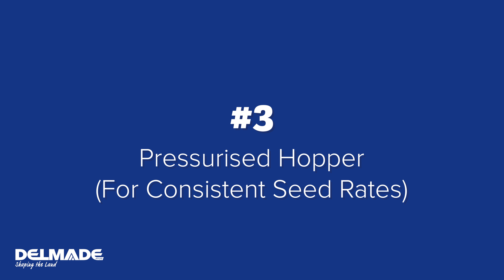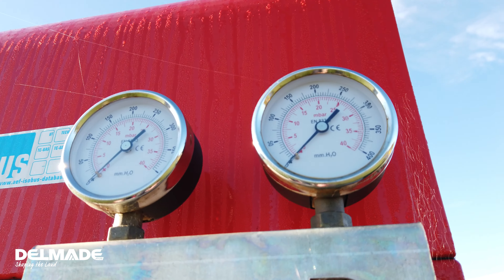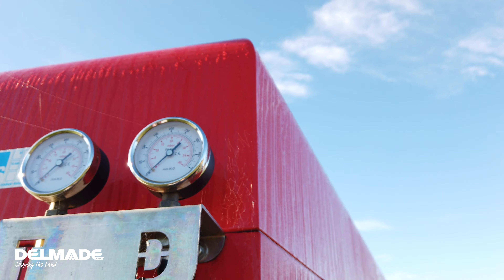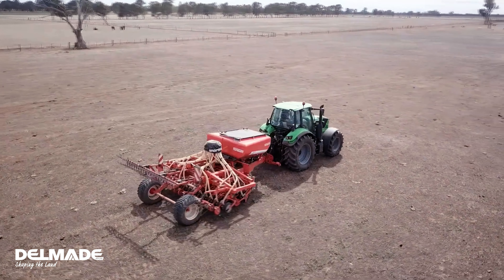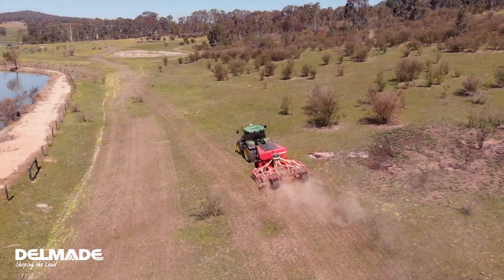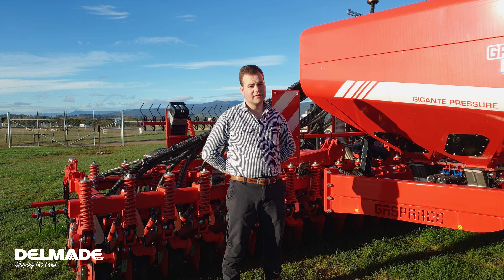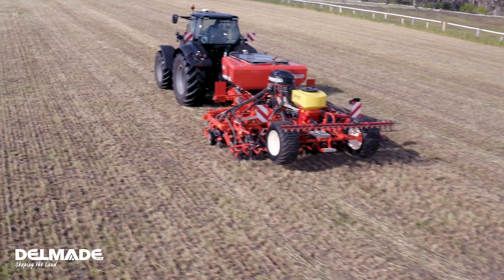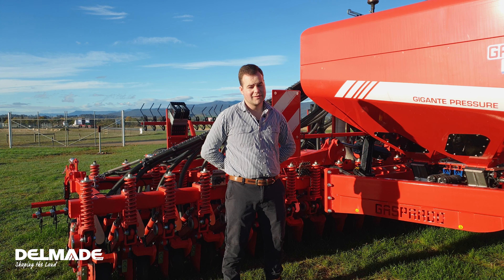Number three: it's got a pressurized hopper for consistent seed rates, even with fine seed. The pressurized bin gives uniform seed flow, which is especially important for low rates. Pressure is kept consistent as product empties from the hopper, giving excellent distribution quality regardless of working conditions. Even on steep slopes, you won't notice an inconsistency in rates — it's more accurate and has a more even product delivery rate than other systems.